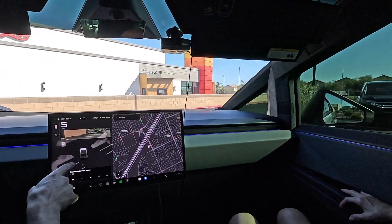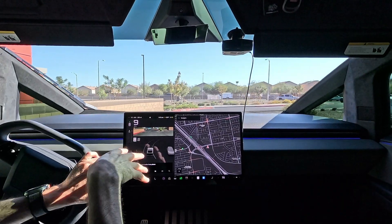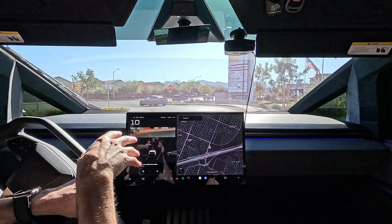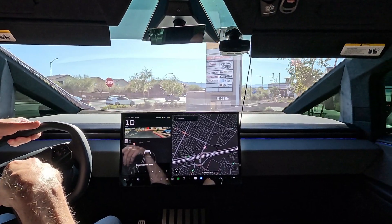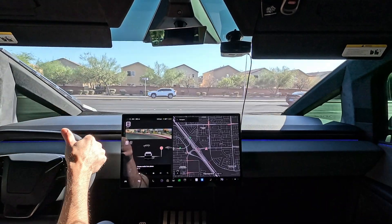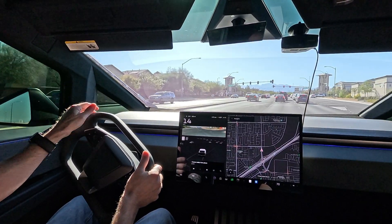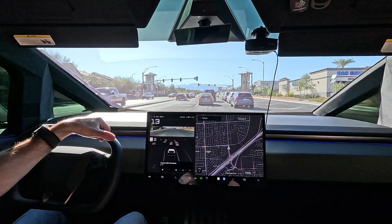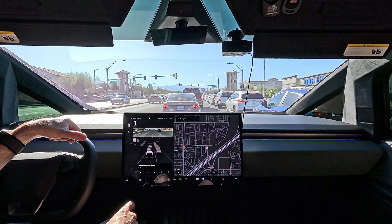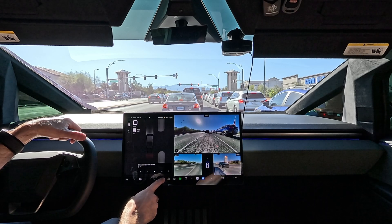The first test of Auto Park I did was right where I was parked and it did it in one shot — better than it's ever done in the Model 3. We're going to head down to Aspire Coffee and test out a few Auto Parks. Let me tell you about a few things I love about the Cybertruck. The steer-by-wire has to be the best. It's got a lot of acceleration. Christy, what do you like about the Cybertruck? It's awesome to drive — actually better to drive than my car, which is the Model 3.